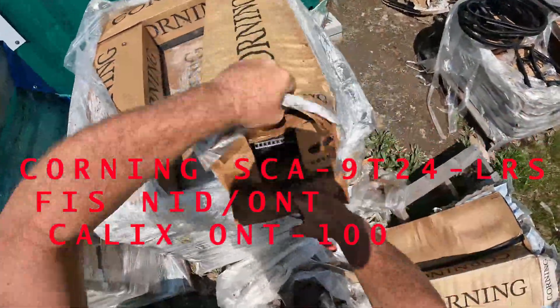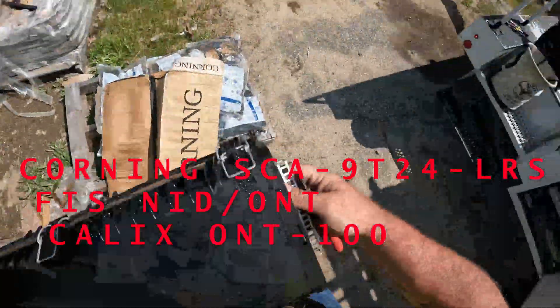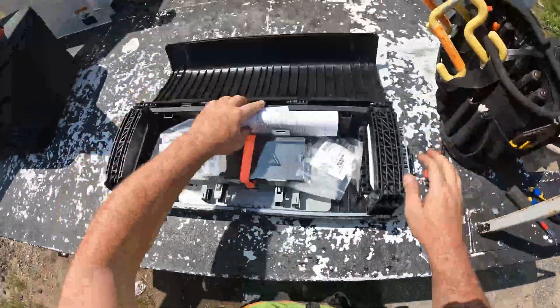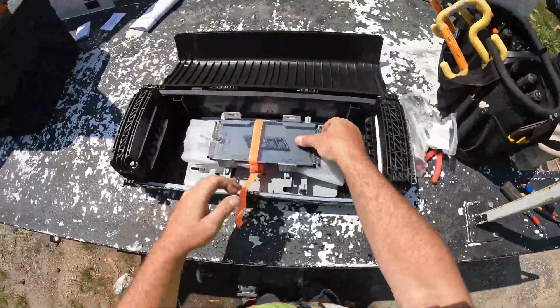I'll show you guys how I prep a SNAP. Before I start, there is no right or wrong way — I've seen it done all kinds of different ways. This is just how I do it.